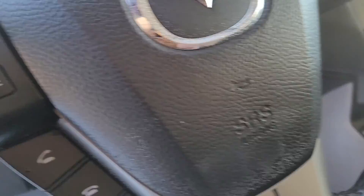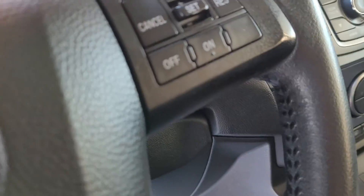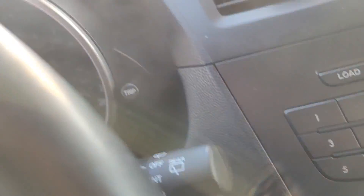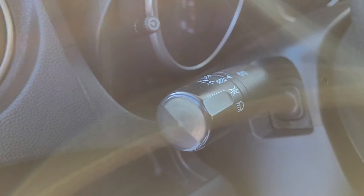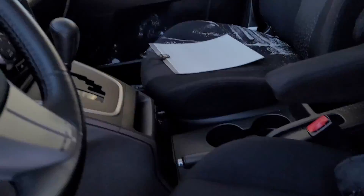CD player. Here we have our Bluetooth voice command, volume controls, and our cruise control over here on the steering wheel, and our wiper controls down there. Headlight controls on the knob there. Just all around excellent condition vehicle, especially for 2012.